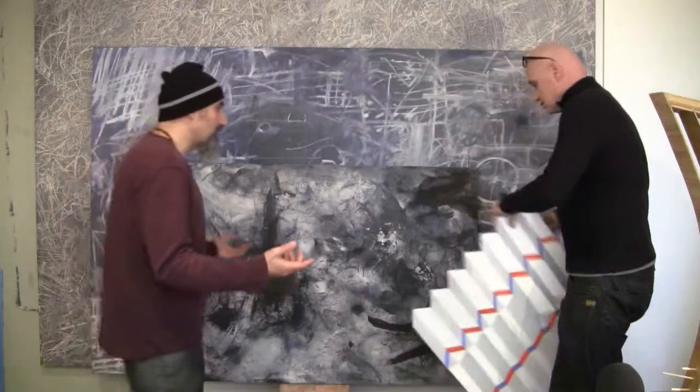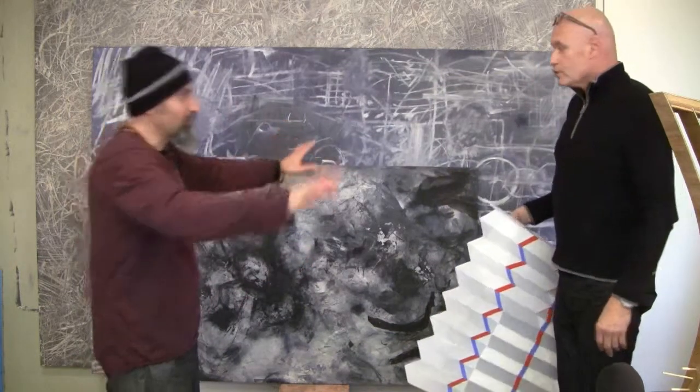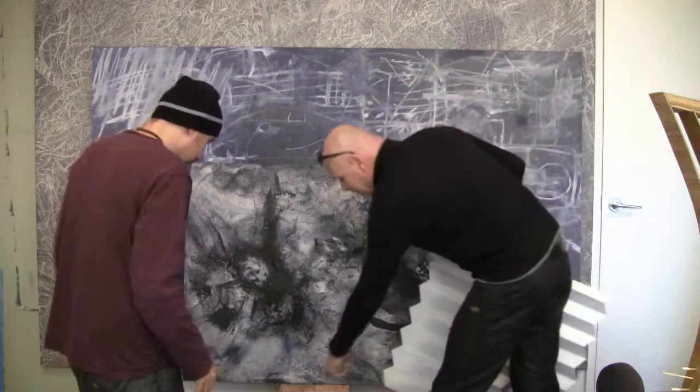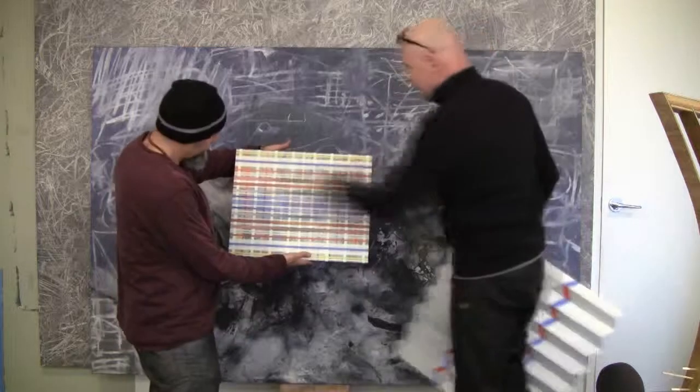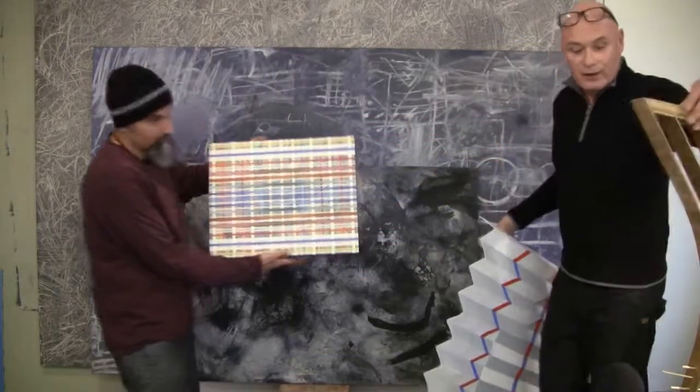And there must be art that you do that you don't like and end up trashing. Well, I mean, this I was going to throw away, but then I painted lines over it, and I started to put more lines over it — just layer it. And now it's beginning to take shape. I don't know what it is yet.